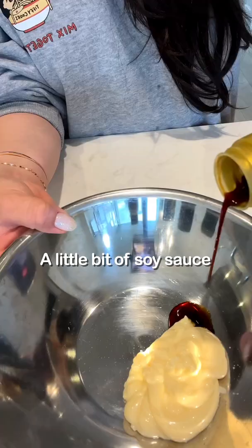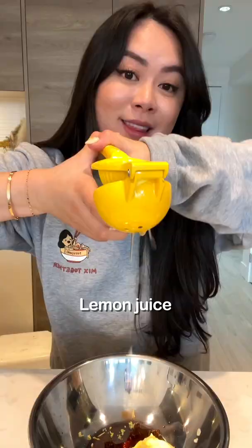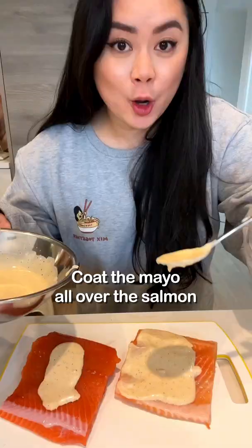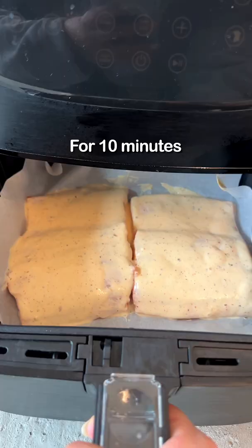Japanese mayo, a little bit of soy sauce, lemon zest, lemon juice, salt and pepper, and a little bit of paprika. Mix together, coat the mayo all over the salmon. Air fry at 400 for 10 minutes. Look at that.